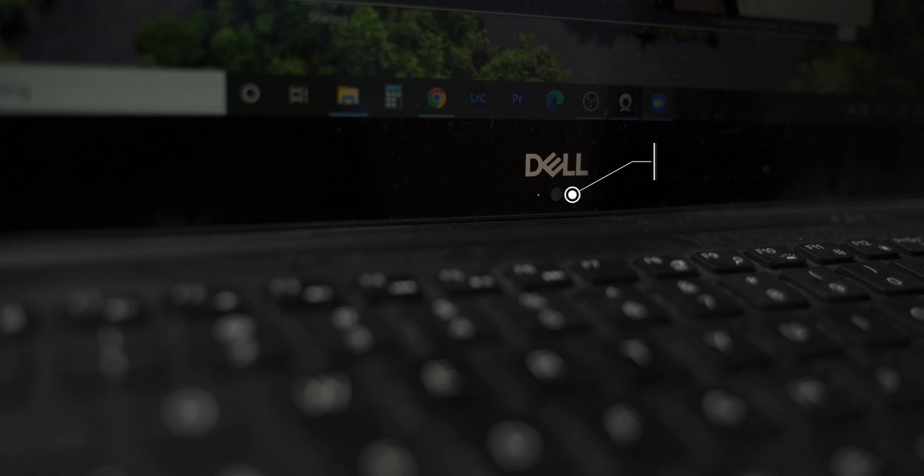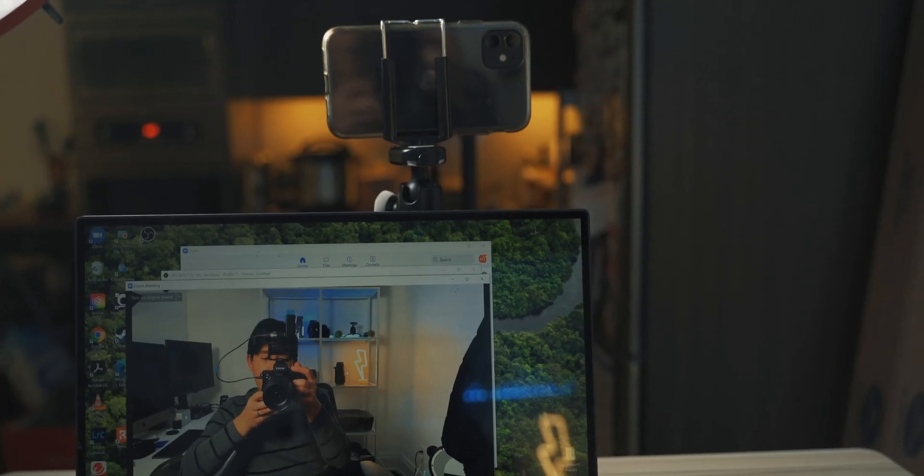The webcams on our laptops are actually very bad, and a pretty good high-definition webcam is not cheap either. A lot of phones nowadays also shoot 4K, so you can essentially get yourself a 4K webcam for your online Zoom meetings. Cameras on your phone nowadays are really, really good, so why not take advantage of them as a really high-definition webcam?